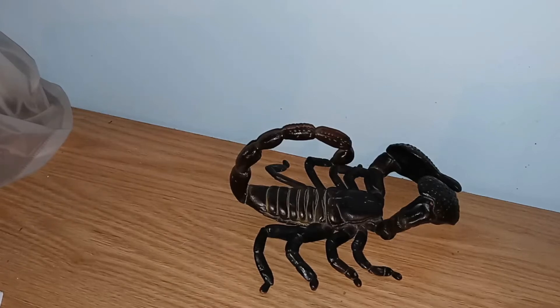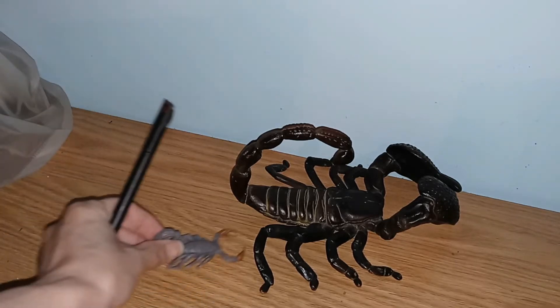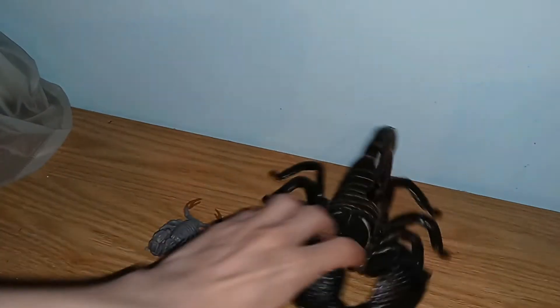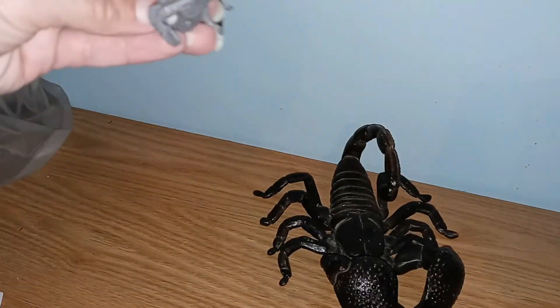Hey guys, welcome to another video. Today we're going to be talking about the outside anatomy of a scorpion. All scorpions are basically the same, so it really doesn't matter how we discuss them. We're not going to cover every piece of anatomy on the outside of a scorpion, but we're going to cover the basics, starting from the front and working our way to the back.